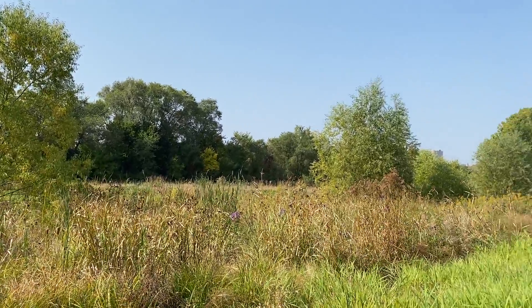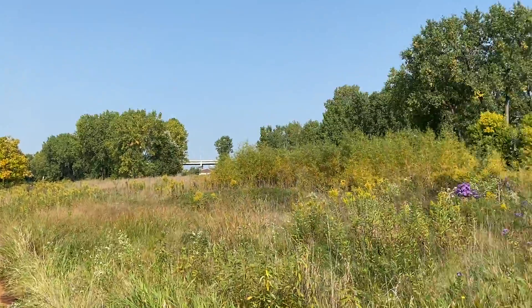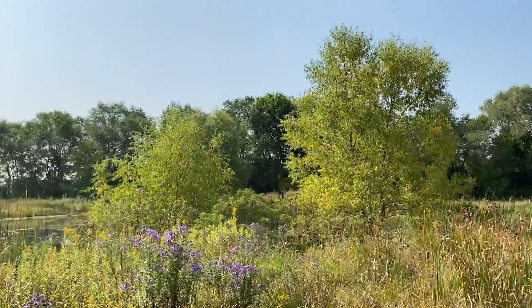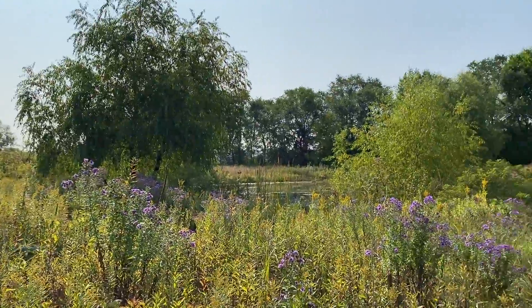Hello, my relatives. I greet you with a good heart. It is a gorgeous, beautiful day here at Wakanti, here at Bruce Vento Nature Sanctuary.